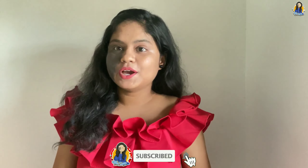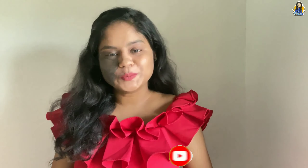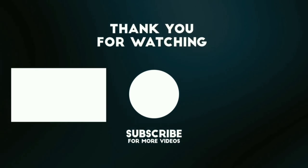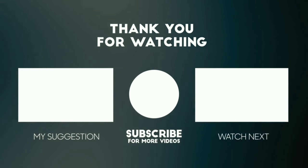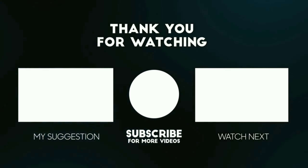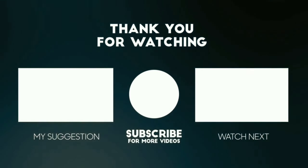If you like my video, please do like and share it. And if you are new, please do subscribe to our channel.